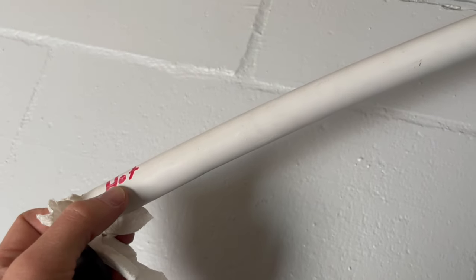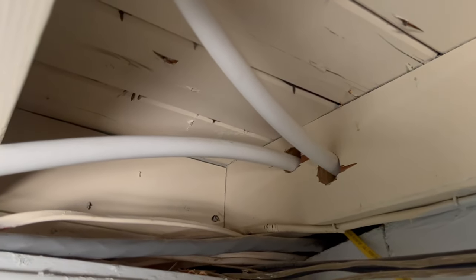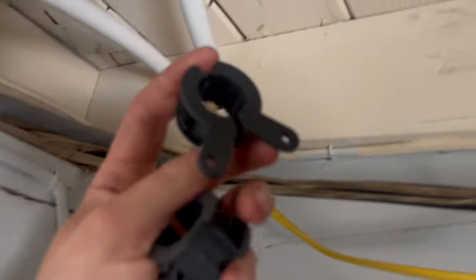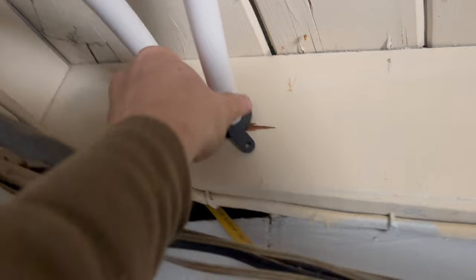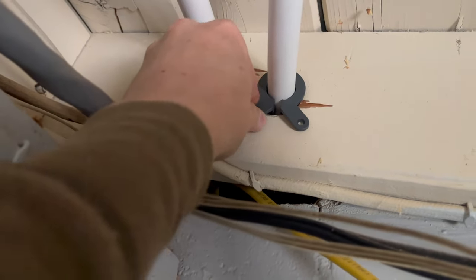Here's the three-quarter inch PEX coming through the two holes I drilled. That's where I pushed it through from the attic, and I've just got a bunch of excess sticking out. I went ahead and labeled this one 'hot' so I know which is which, since both are white — the three-quarter inch they sell at Home Depot is all white. I stuck a piece of paper towel in the ends to keep debris out. On this end we're going to put those insulator clamps again. These little clamps actually open and close, so they'll expand and contract with the pipe — PEX does expand and contract based on temperature.